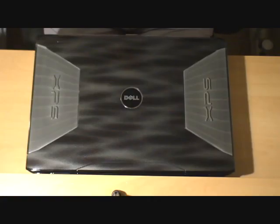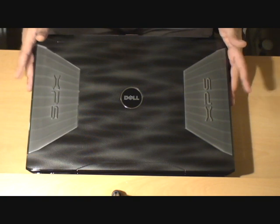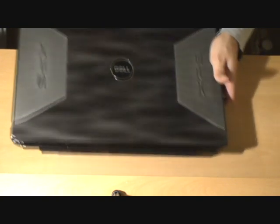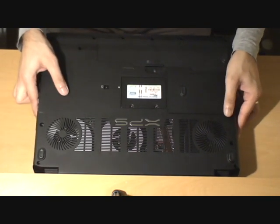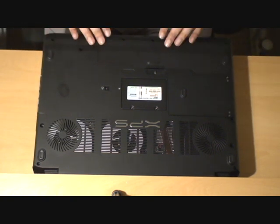Here we have the XPS M1730. As you may have seen from my other videos, we've already unboxed this previously, had a look at the ports, the keyboard and so on. But let's have a more detailed look at the bottom of the laptop — something other reviewers generally don't tend to mention. I've had quite a few requests to discuss the bottom of the laptop, so here we go.